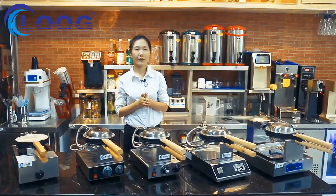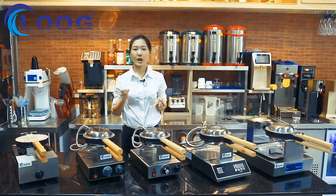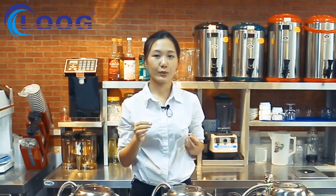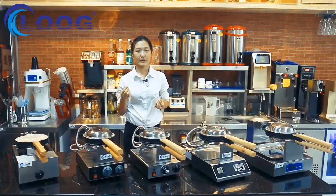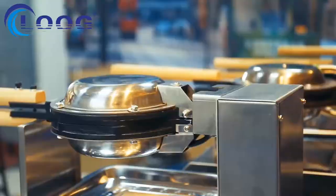Nowadays bubble waffle is becoming a very popular worldwide snack food, different from traditional Belgian waffle. It tastes crispy outside and soft inside. You can put different stuffing inside the little bubbles and combine with different flavors like chocolate, ice cream, sugar, or any flavor you like.